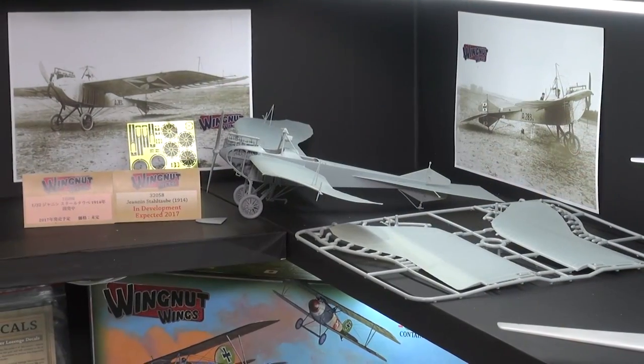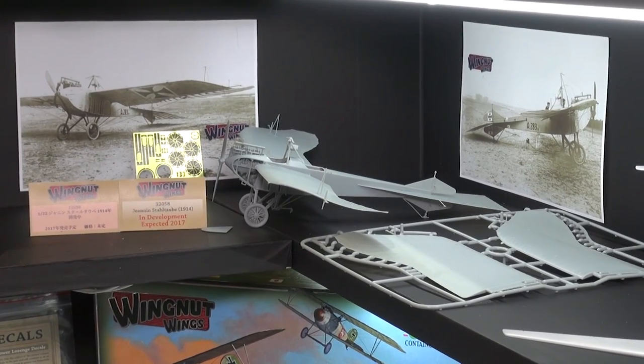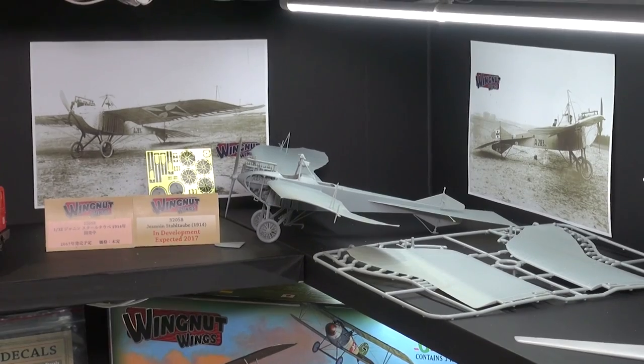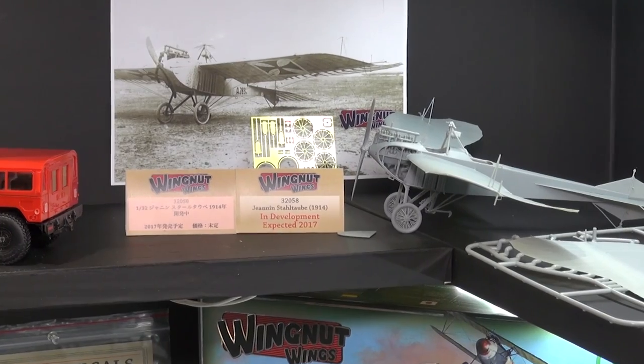Checking out the latest new stuff from Wingnut Wings. You're looking at right here is the Jeannin Stahltaube — the steel dove, I think that translates as. This kit is expected sometime in 2017. It's under development now.